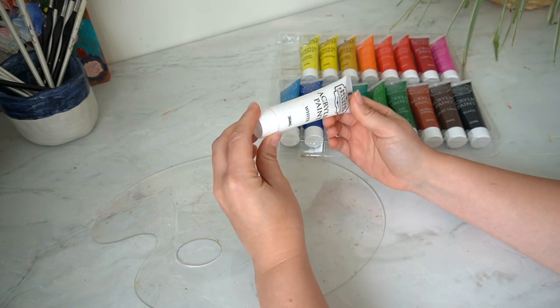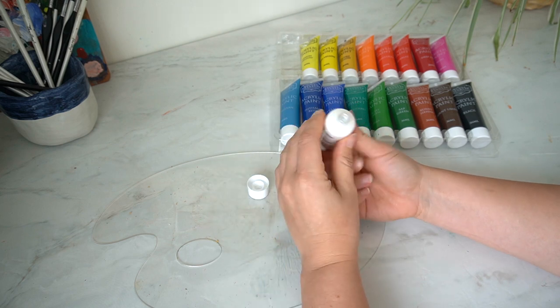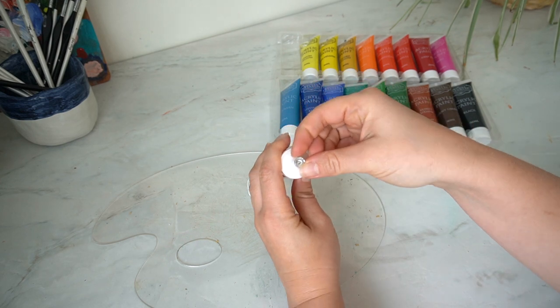Each of the paint tubes is sealed by a little piece of foil, so if you don't have those on your paints then make sure you take them back because it shows that they have been used or opened before.